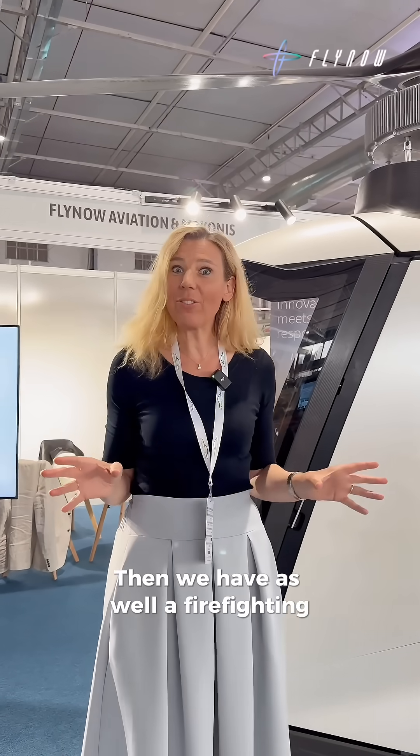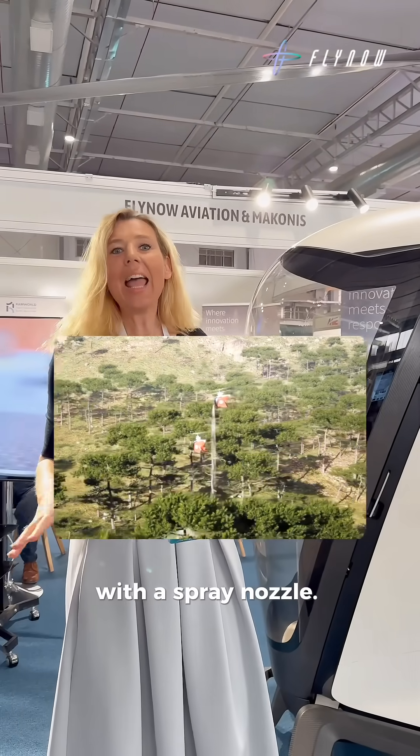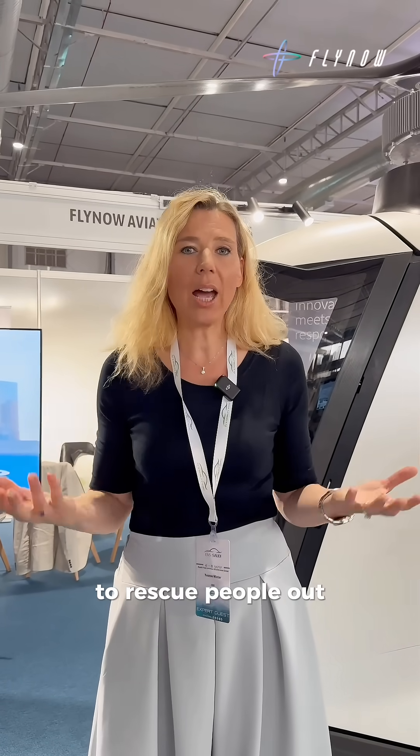We have as well a firefighting solution — there is a water tank inside with a spray nozzle — and we have as well a solution where we can transport people lying down for rescue operations, maybe here in the kingdom to rescue people out of the crowd during the Hajj season and things like this.